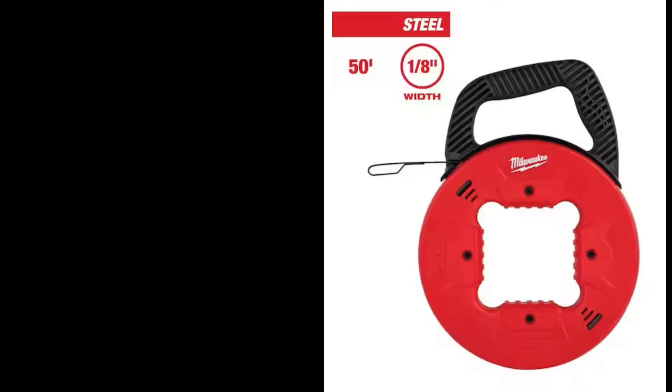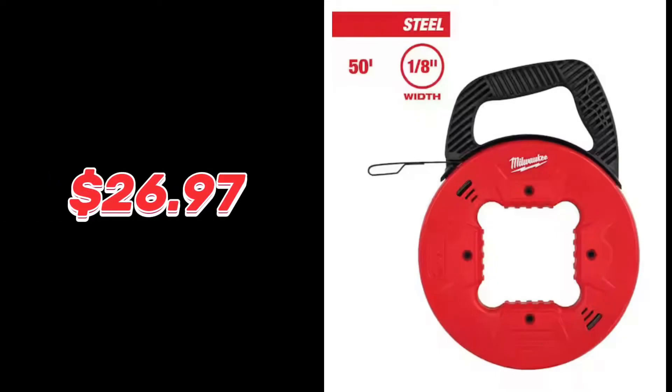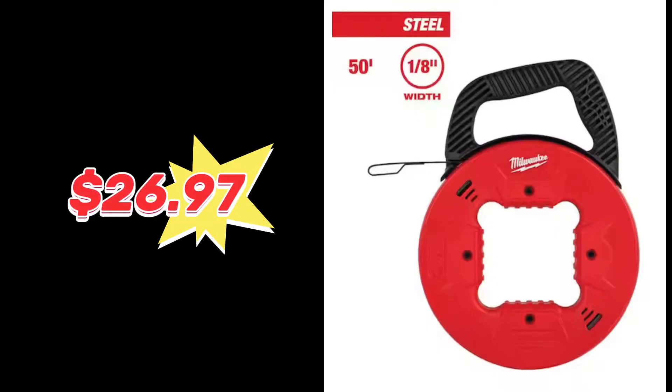I'm using this 50-foot fish tape. You can buy it at Home Depot or Lowe's, or online. This one's made of steel — they also make them out of fiberglass. This one is $26.97. They come in different lengths: 25 feet, 50 feet, even longer.